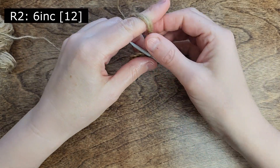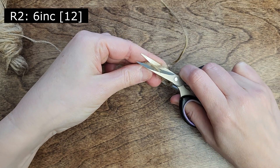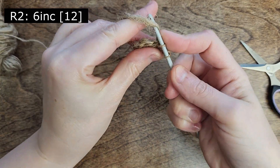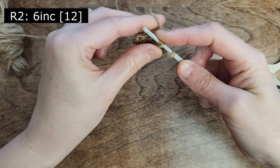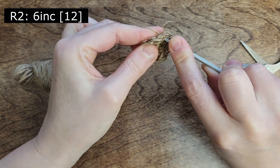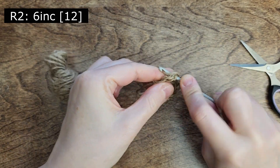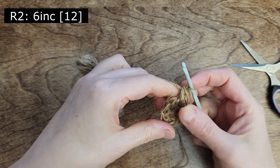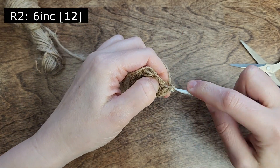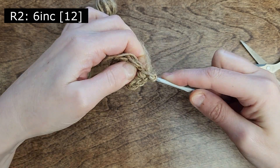Let's continue with the 6 increases. It might seem a bit tricky, but don't worry — the basket should have a rustic look. Once the round is complete, utilize the beginning tail end as a stitch marker.